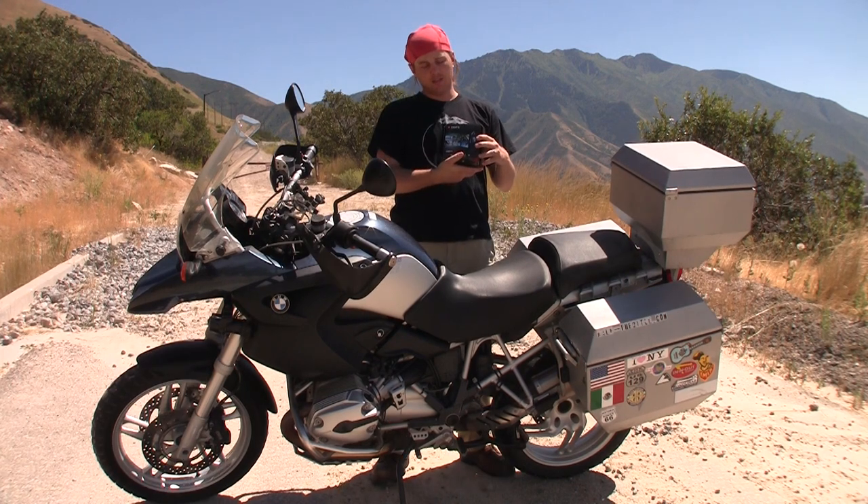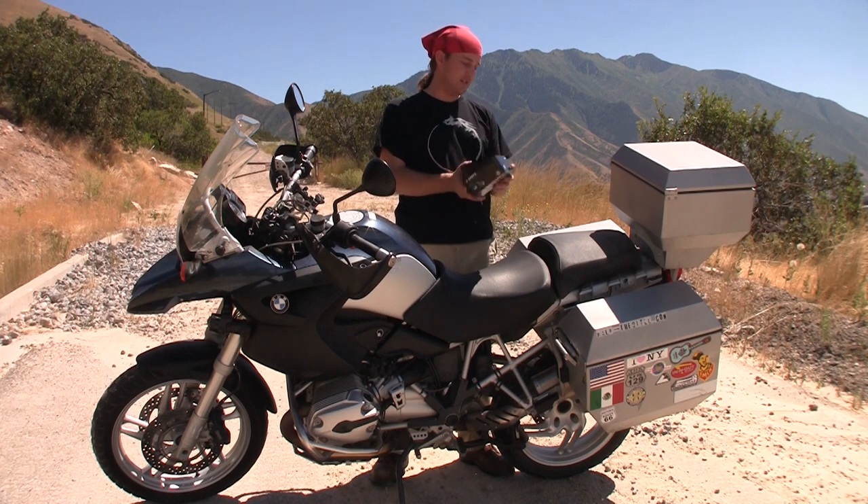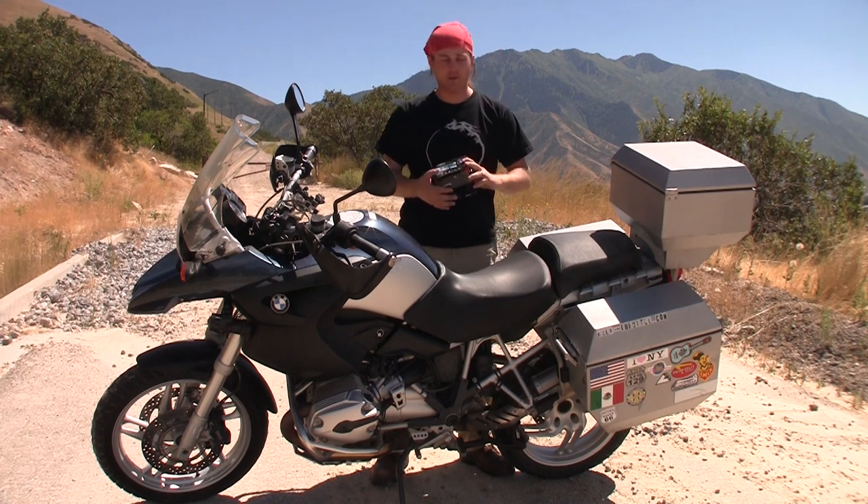Since I've been in the States I got my hands on the new HD helmet camera from Drift — the Drift HD — and I want to do a little unboxing video for you.